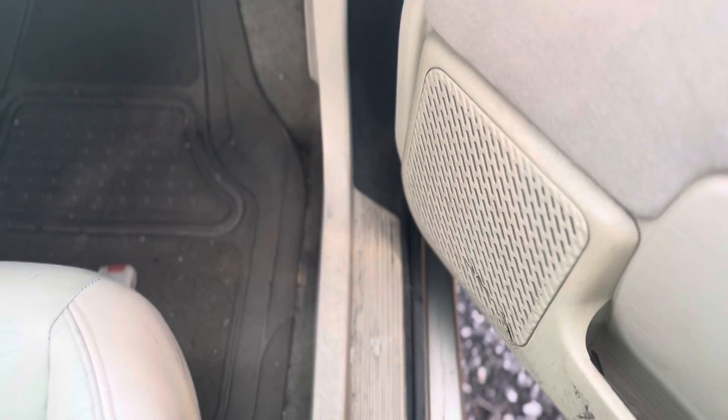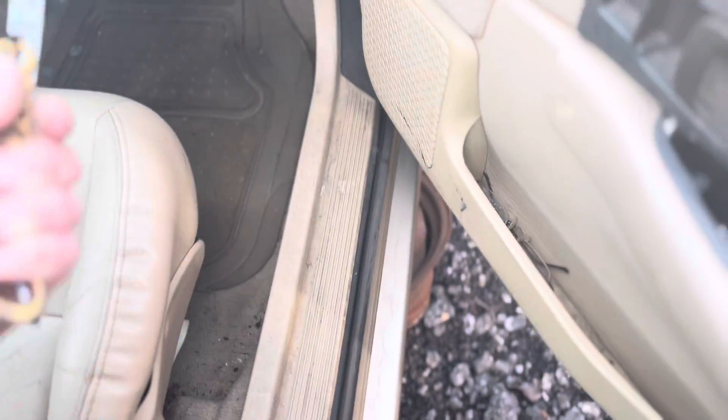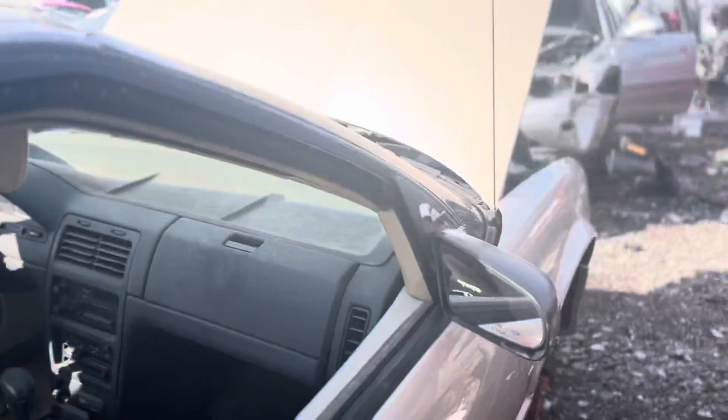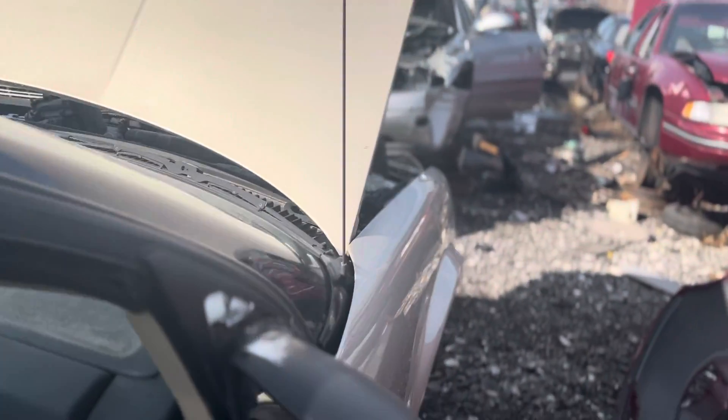Village of Richland Park — so this was a Chicago car. What a really neat find. I thank you guys for watching, and take care.